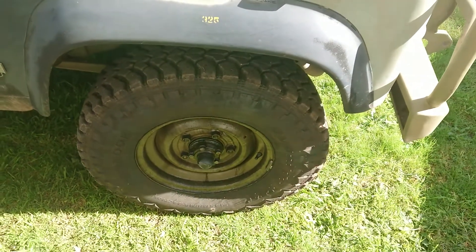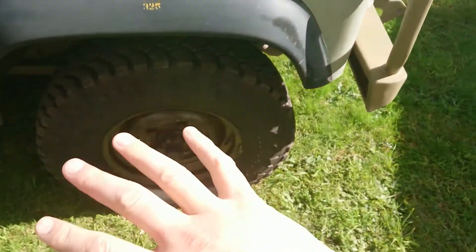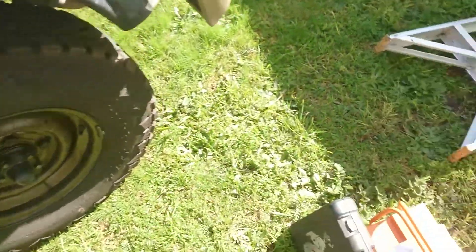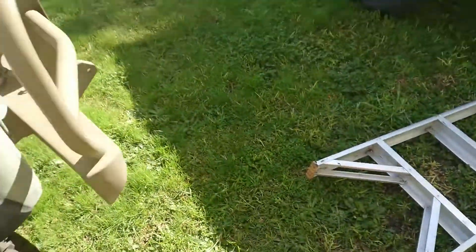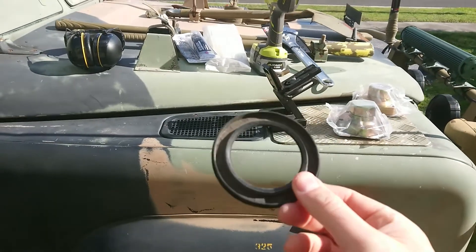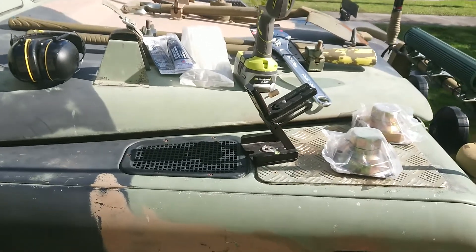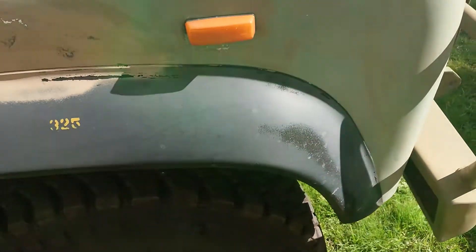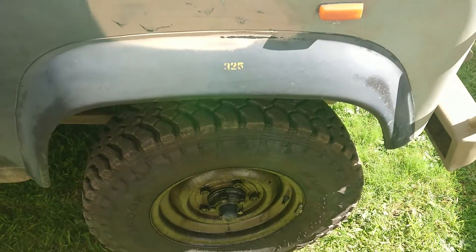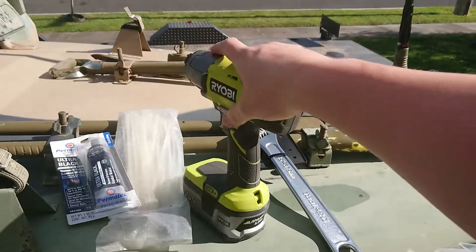We're going to pull probably the good one off the other side and replace that first so we get an example of what it should look like, because contrary to popular belief I'm no expert in these things. Now I do have a pile of seals over here - I'm told I might need one of these. I have only one of them, I'm not sure where the other one went. There's probably one in the box where these were being stored.